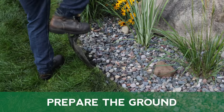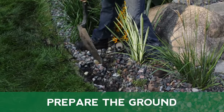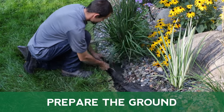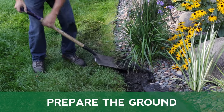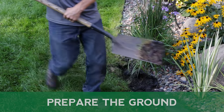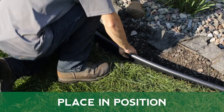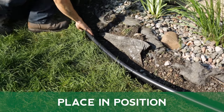MasterMark Master Gardener Coiled Edging can be used in areas that have yet to be landscaped or used to replace existing landscaping. Begin by prepping the area by digging a trench for the edging and removing any existing dirt, rocks, or mulch as needed. Position the edging along the path of your design to ensure proper length is available. Use a hose or rope to help determine the path of your design.